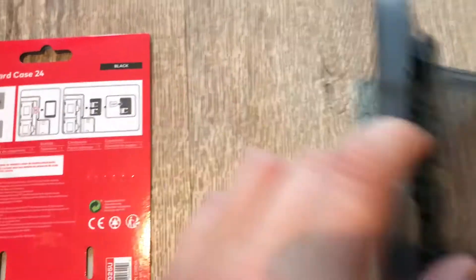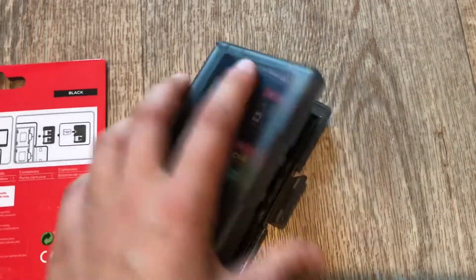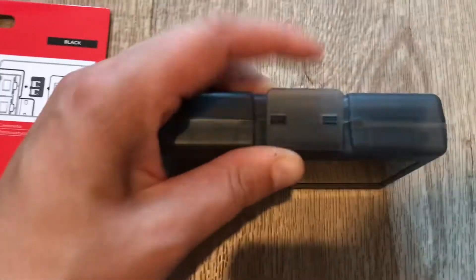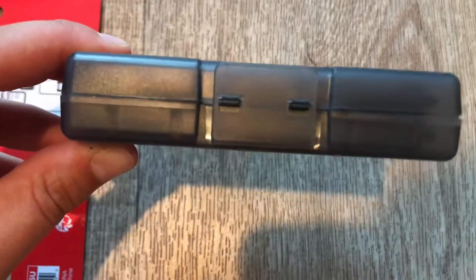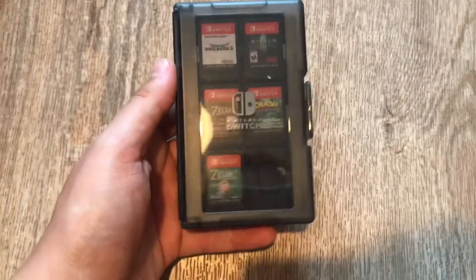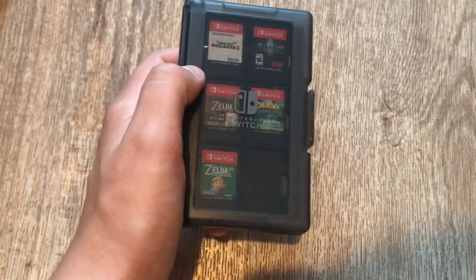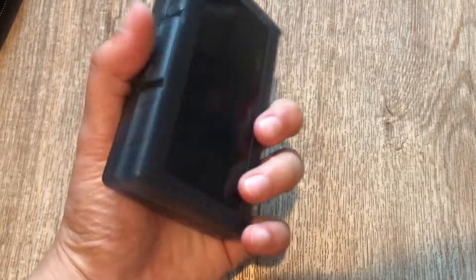So yeah, this is it. I actually really like this. It's really easy to close it even with just one hand. I think this is one of the accessories that everyone should have if you own more games, because it's really easy to fit anywhere.